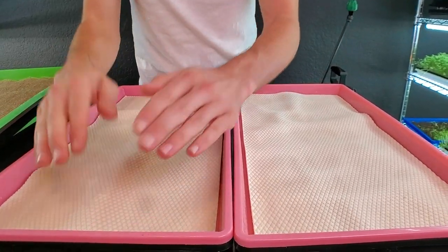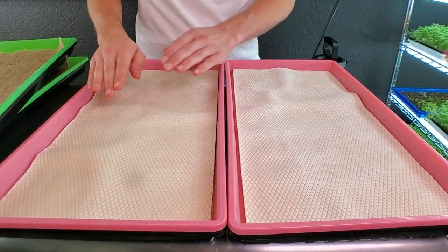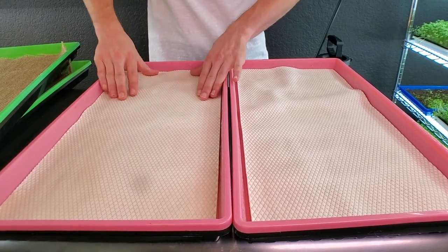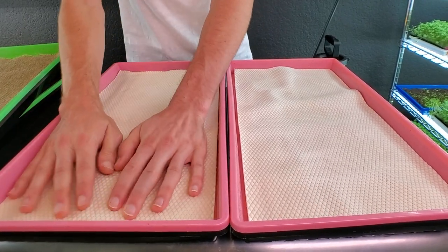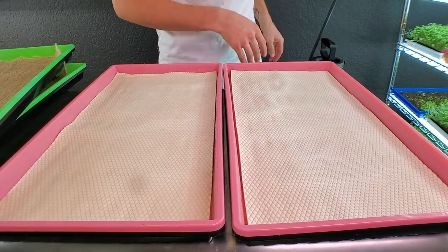The micro mat has expanded — it was smaller than the tray before, and now it's actually growing into the tray. I'm going to try to get this as flat as I can without tearing it. This one still needs a little bit more water because it's not fully expanding yet.